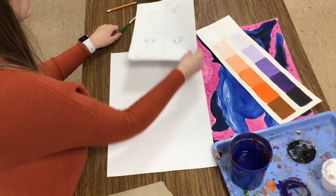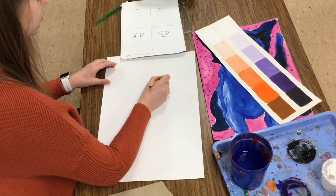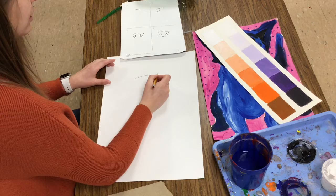The first direction is to draw a curved line towards the top of my paper. So with my pencil, I'm going to draw a curved line towards the top of my paper. For the purpose of this video I'm drawing heavy and dark, but you should draw nice and light in case you make a mistake, then you can erase.